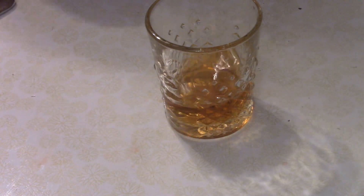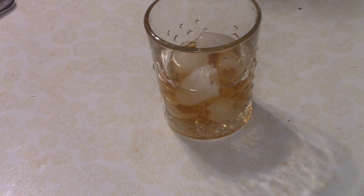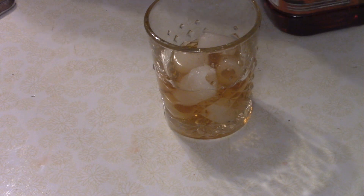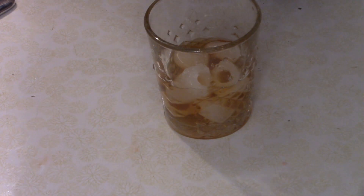Give that a stir. You want some ice cubes in there — I always add the ice cubes halfway through. Then you want to top it off with some cranberry raspberry juice.